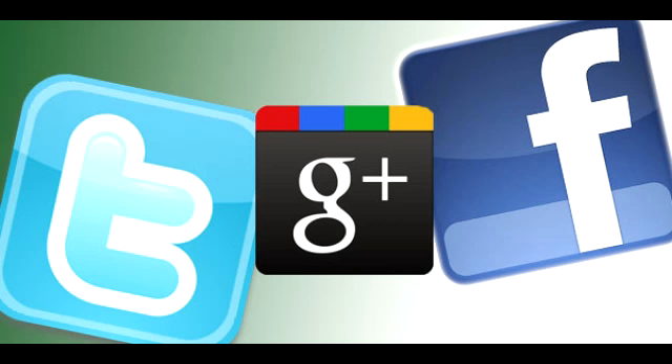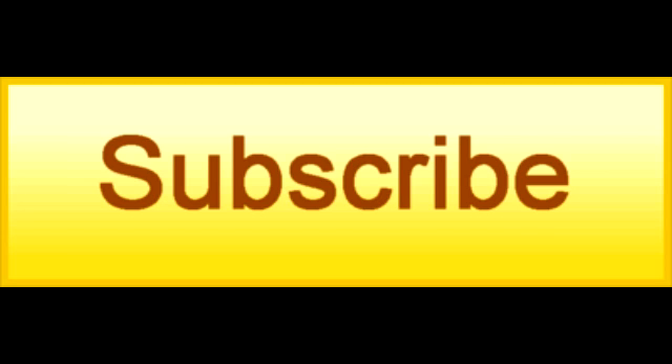If you like this product, be sure to share this video on Facebook, Twitter, and Google+, as well as click the like button on YouTube and subscribe to our channel.